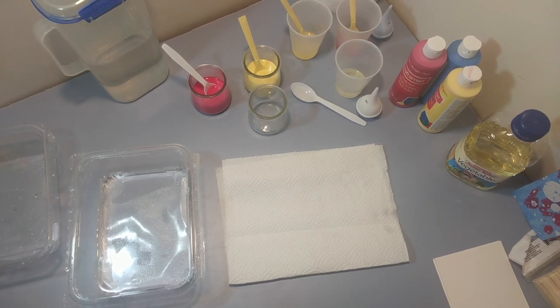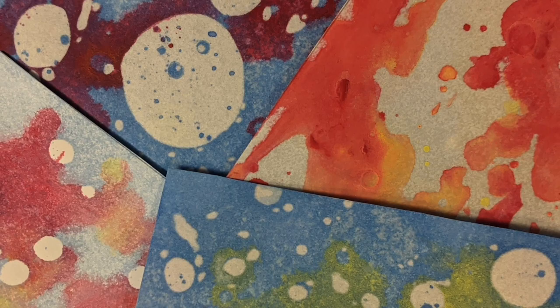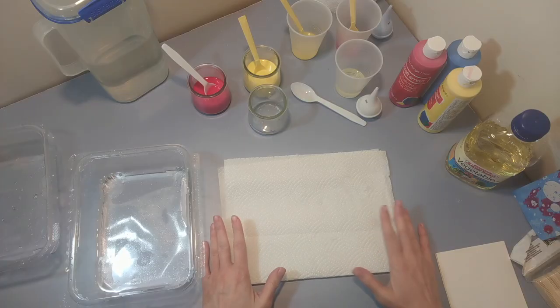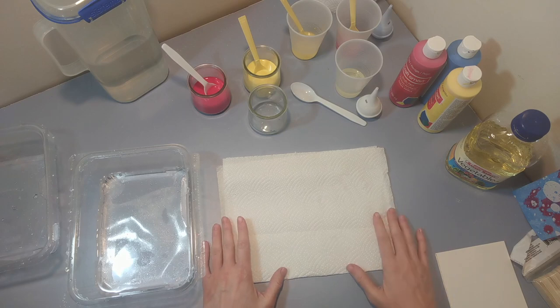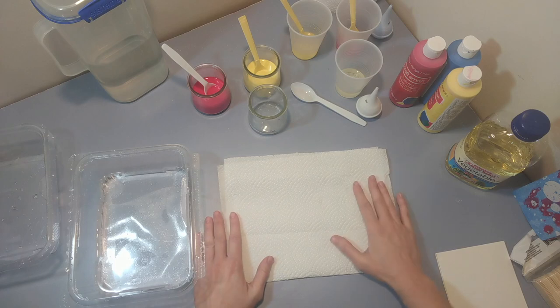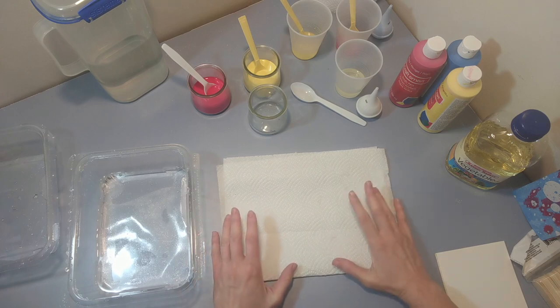Hi everyone, this is Andrea from the Art and Nature Center, and for today's project we're going to be creating a few different types of oil and water paintings. These kind of double as an art project and an experiment. Oil and water are two different types of liquids that will never mix together, so when we're doing this on our paper they'll always repel each other and never mix or stick together in the same spot.